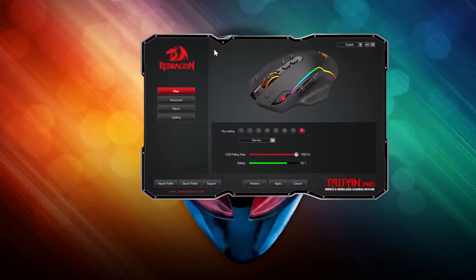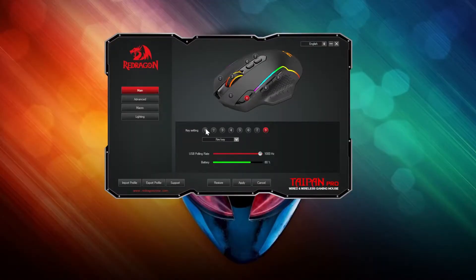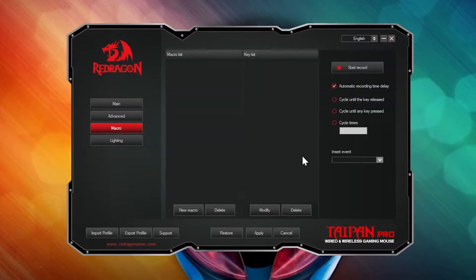Every so often Redragon includes software — now whether that software works or not is either a hit or a miss. On the main tab of the software you can reprogram the buttons. I left everything alone except for the fire button. In game the fire button fires your weapon, but so does the left button right next to it, so that's kind of pointless. In the software you can click the drop-down menu in key settings and select a pre-programmed function, or like I did, choose macro — but you will need to create a macro for this to work.